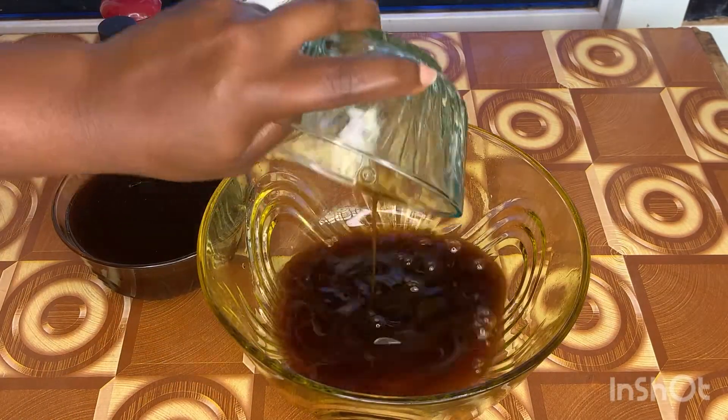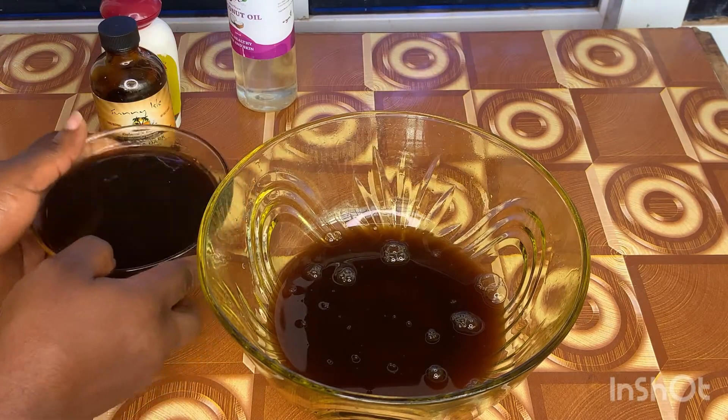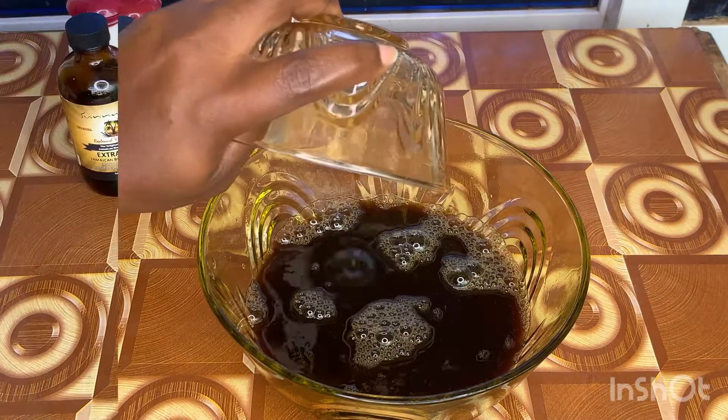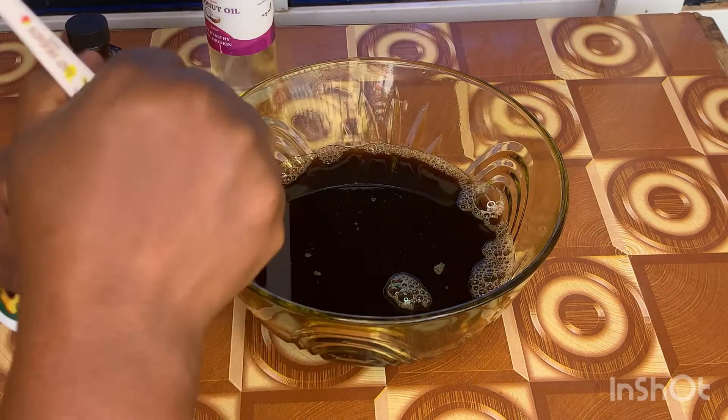After sieving, I transferred everything back into the bowl and moved on to the next step — adding my oils. I'm going to start with the sessa oil.